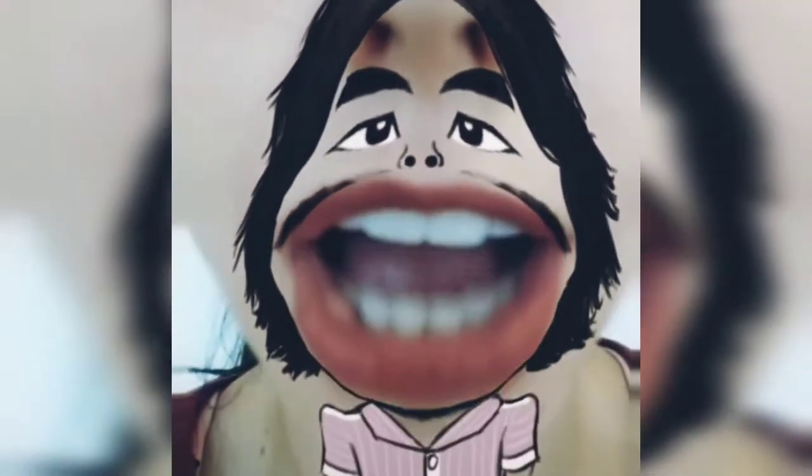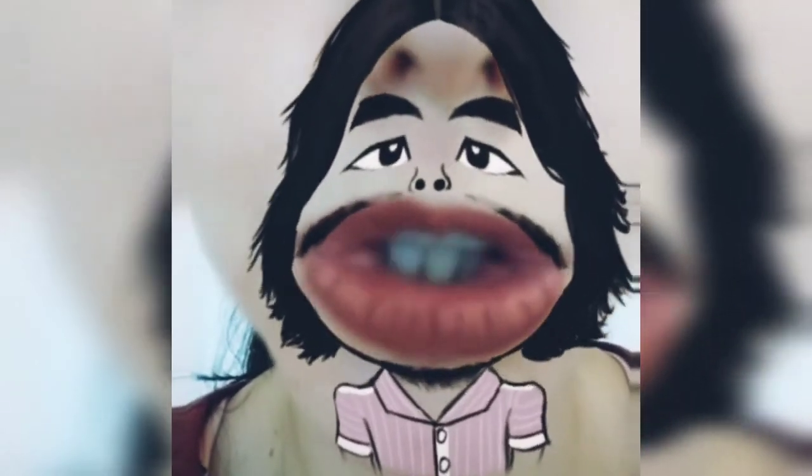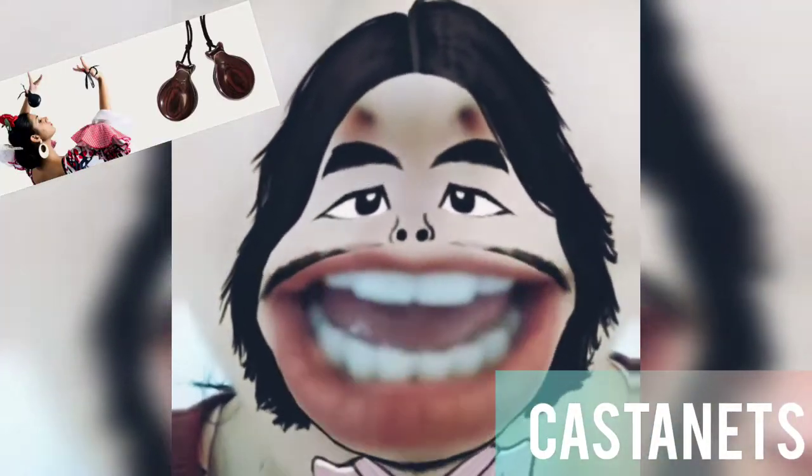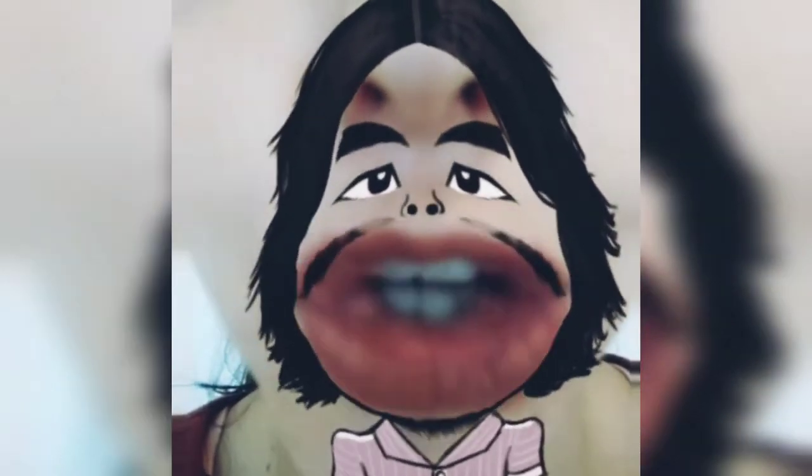Hello guys! How are you? Are you good? Today we are going to learn how to make castanets! Let's go!